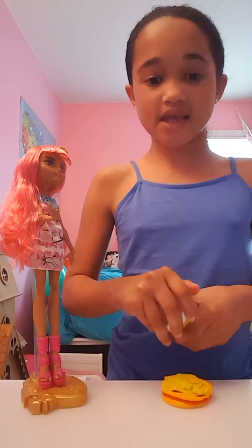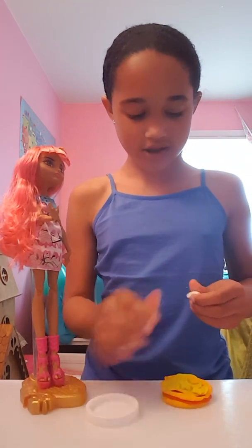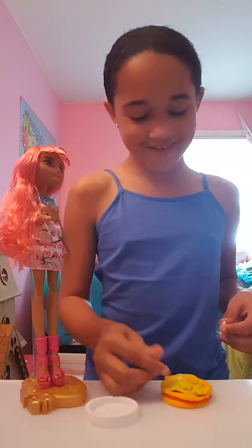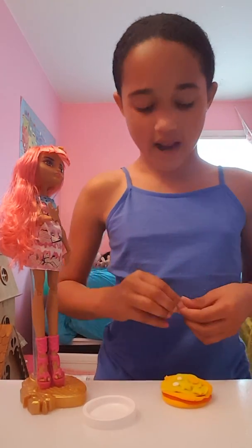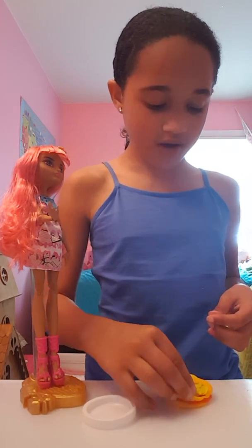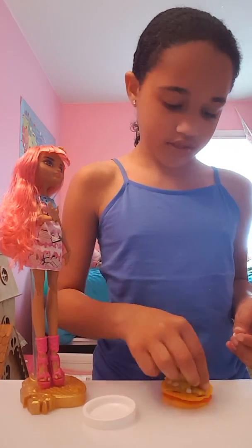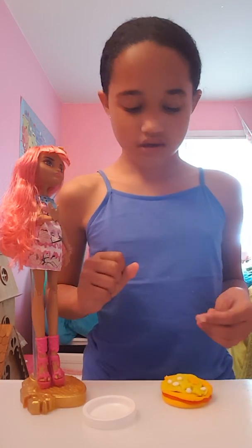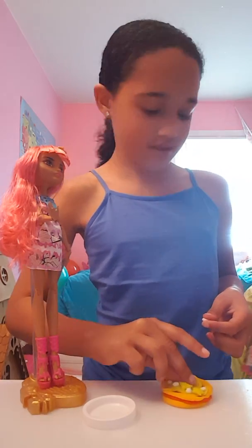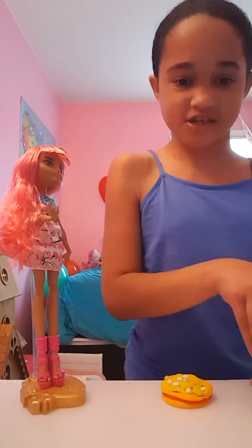It's Jayla here — the thing I use for the set is a yogurt thing. If you have Play-Doh, you can use it with Play-Doh. I prefer you use it with regular Play-Doh. If you don't have Play-Doh, go buy some, because the set's Play-Doh is not really good — I think regular Play-Doh is better. Let me show you after I make this delicious pizza for our customers, yes!